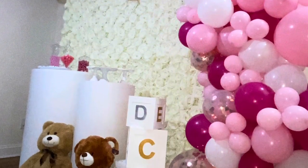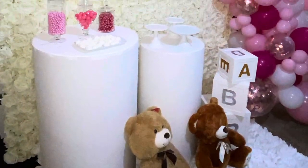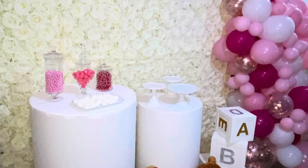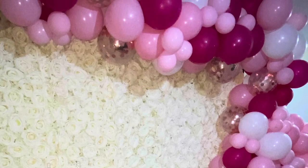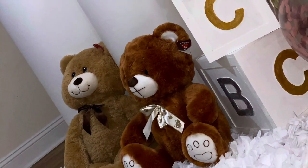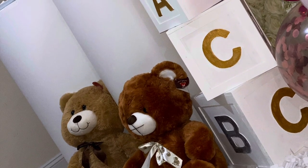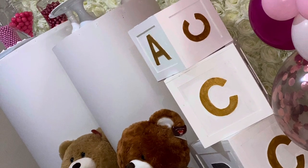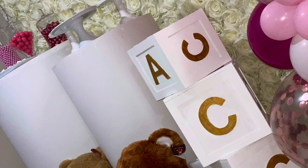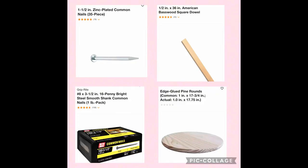Hi guys, welcome back to my channel. In today's video I'm going to show you how you can do these white pedestals that I have for a dessert table. This setup was done for a client of mine who wanted white dessert stands, and towards the end you'll see different types of pedestals I created for another client.